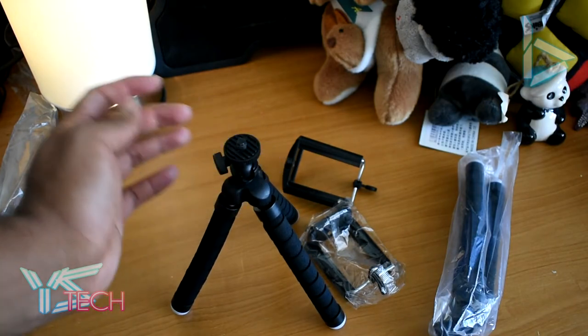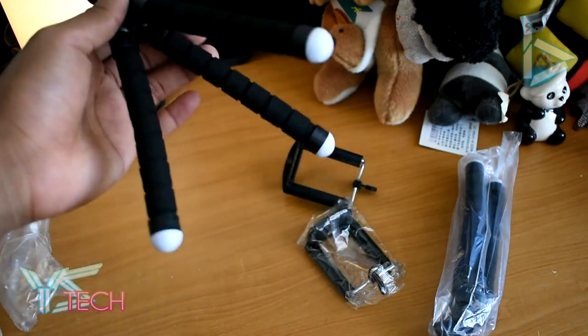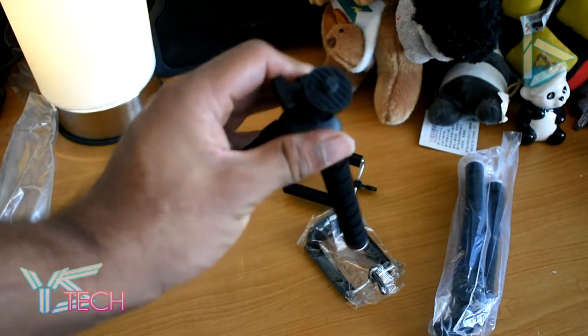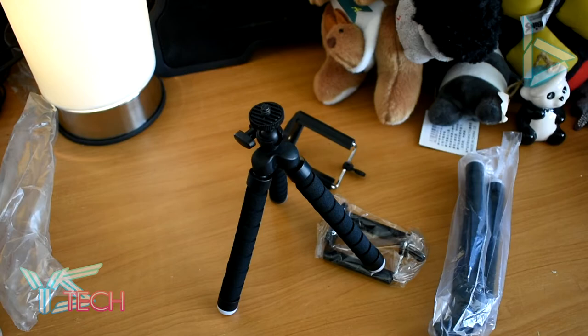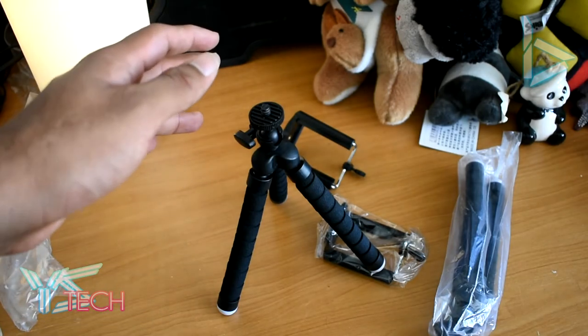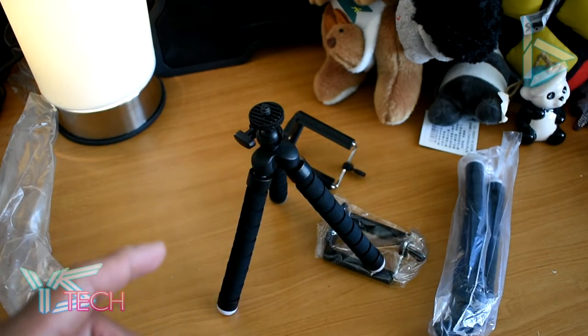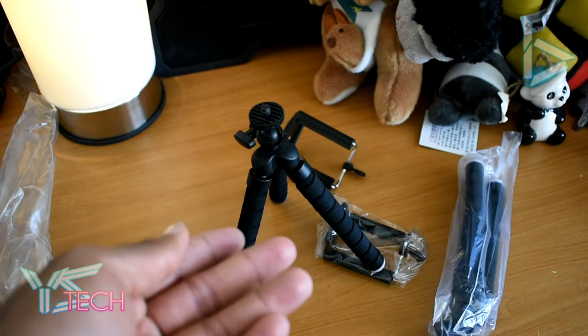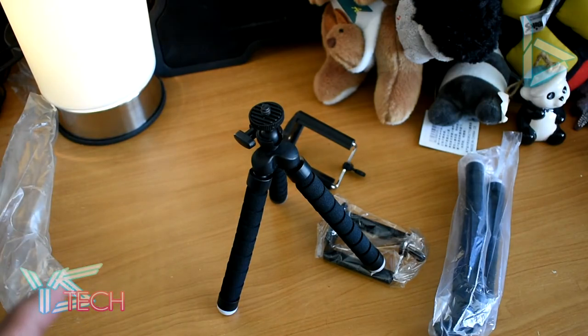I'll use it for something — maybe I'll use it for a project coming up. Hopefully it'll be good for something like that. But in terms of actually using it as a tripod for cameras, gimbals, DSLRs, anything that records or takes pictures — don't bother with it. It's probably going to wreck your device — not guaranteed, but there's the potential. Don't take a chance on this thing; not worth it in my opinion.